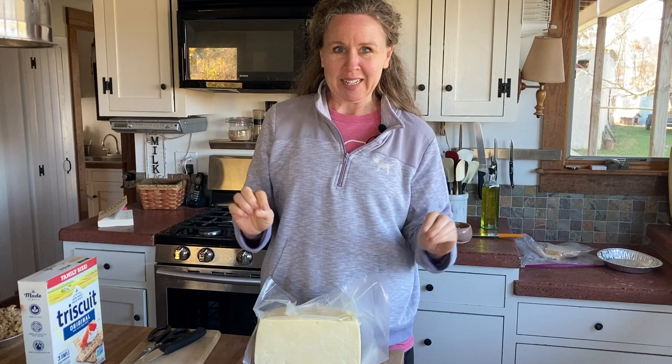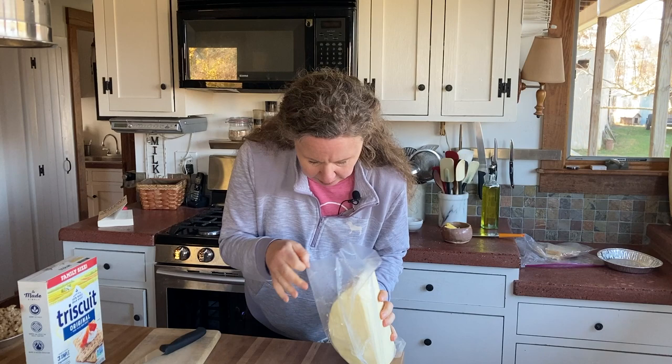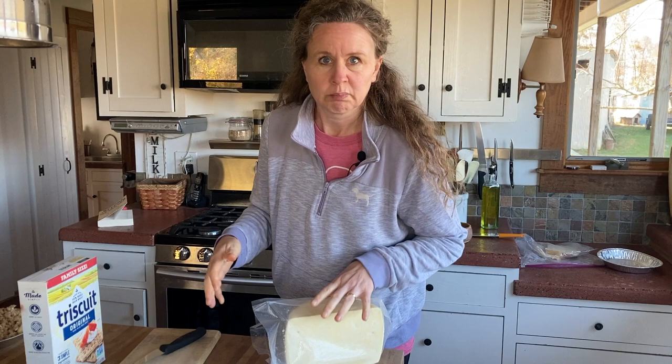Here we go. It smells so boring to me. Like there's a little tangy smell, which I don't like, and it's like a little bit wet. Not soaking wet. It feels soft, and there's not much whey in the bag.